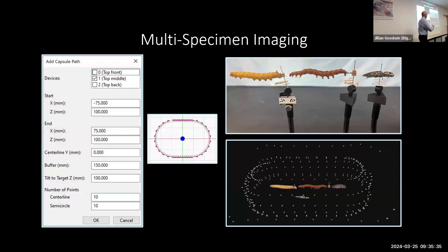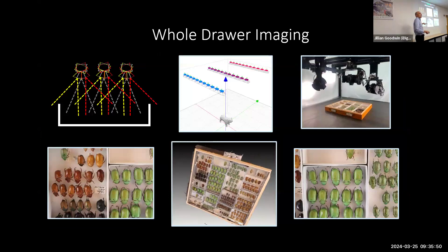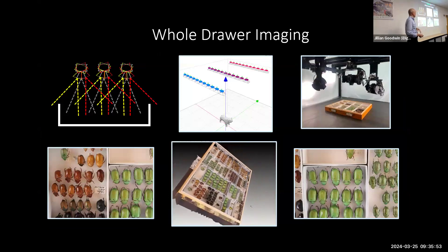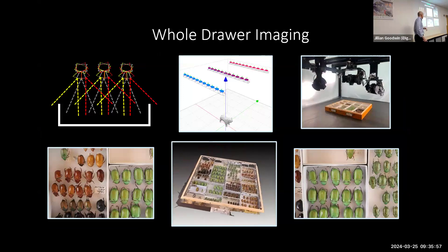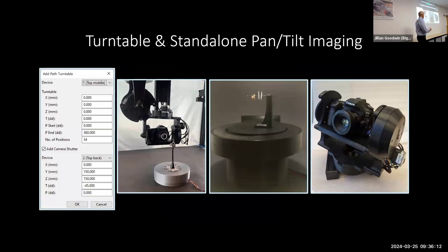We can line up multiple specimens, build a path designed to encompass all of them, do 3D reconstruction of multiple sections at once, and then segment it out. Whole drawer imaging isn't something we've done a lot of — it's something we want to explore further. We did scan one drawer as a proof of concept, but the sides of the cartons become problematic. For more traditional turntable scanning, we have tools in the software that let you use the same hardware to operate a turntable or do a 360-degree panning mode.